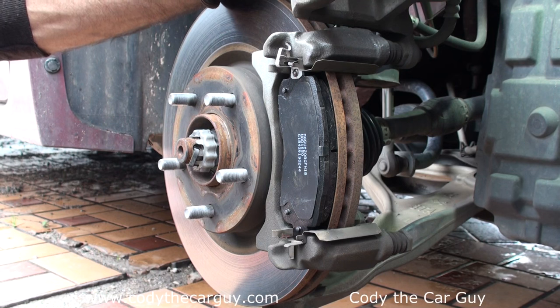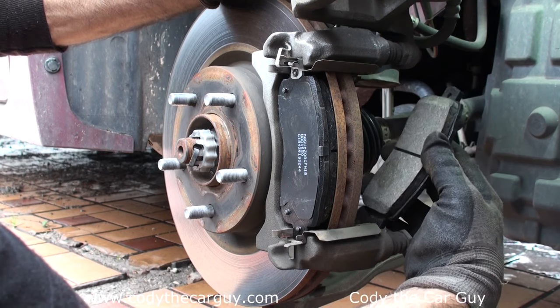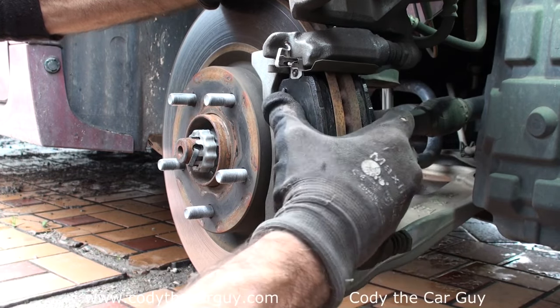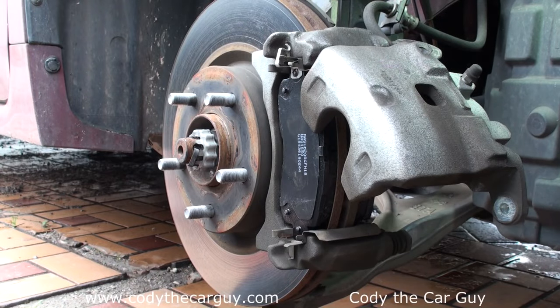Now let's do the back side — the back side goes on in the opposite direction, so do the same exact thing. And just like that it is on there, but it doesn't go all the way down.